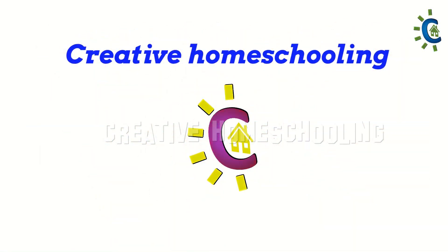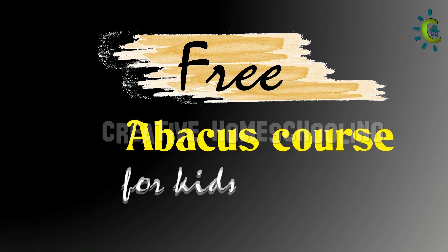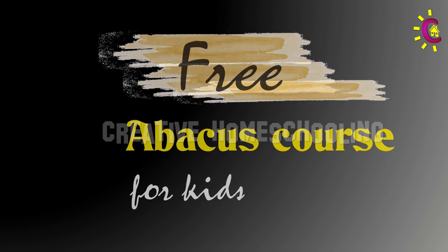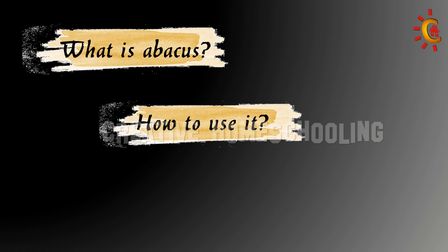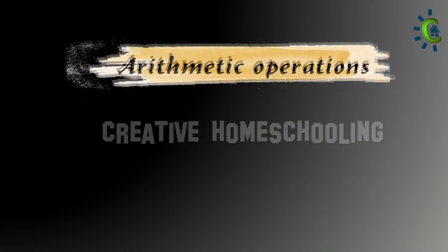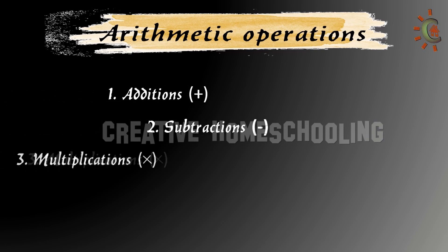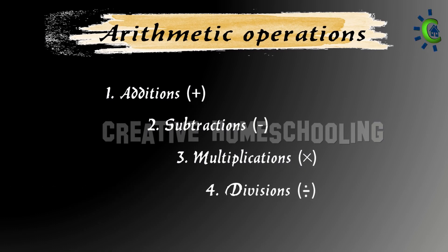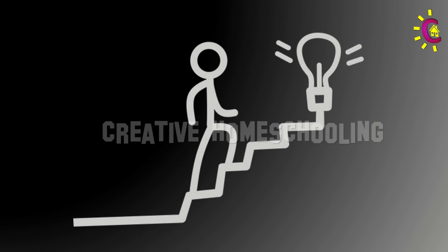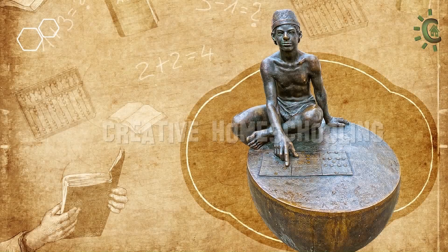Creative Homeschooling. We are starting a free abacus course for children. In this course, we will cover topics like what is abacus, how to use it, and we will also learn to do arithmetic operations like additions, subtractions, multiplication, and revisions. We are planning to cover everything from basic math to complex calculations.